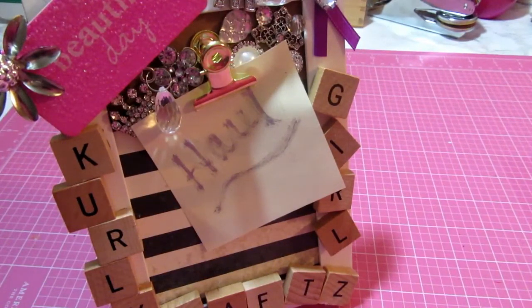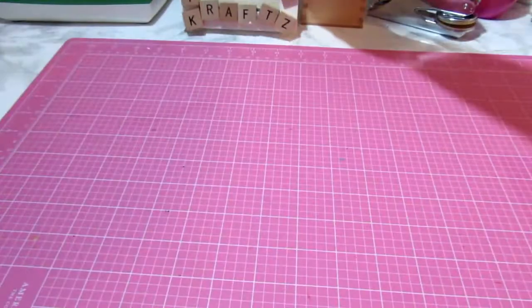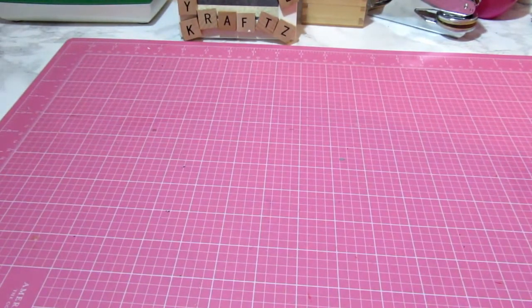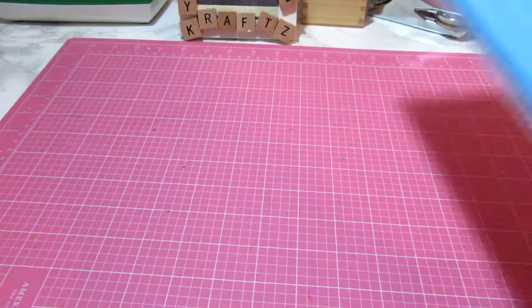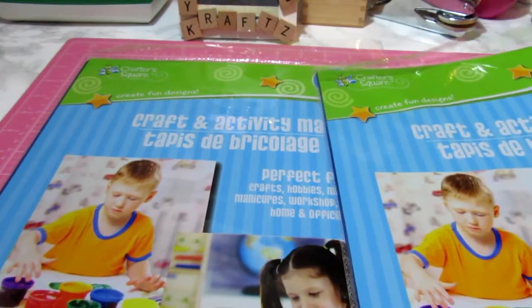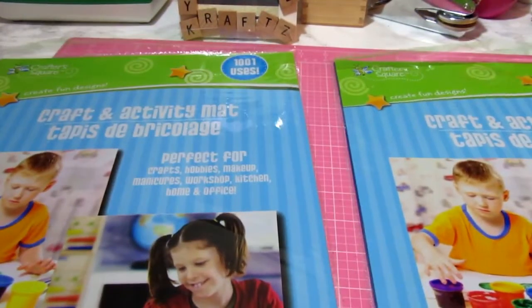What's up Craftymistas! I am here with a Dollar Tree haul — a crafty haul. I went to the Dollar Tree today and let's see what I picked up. So I've got this craft and activity mat; I picked up two of these.